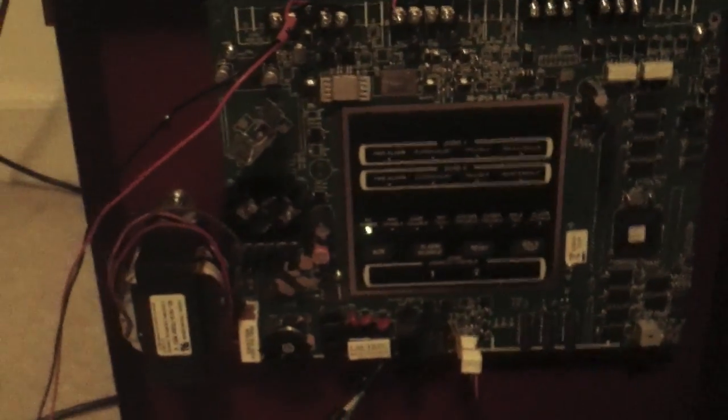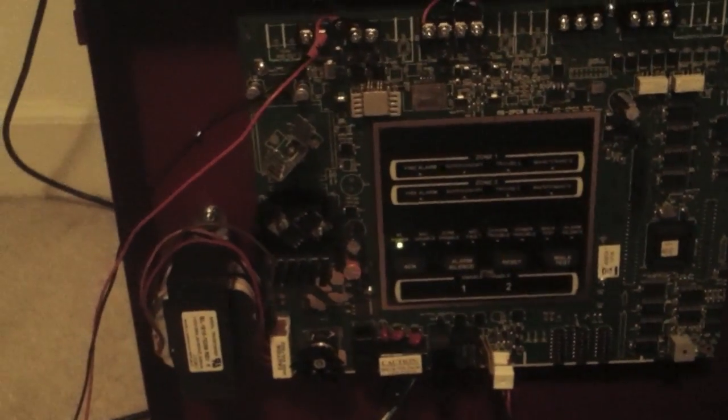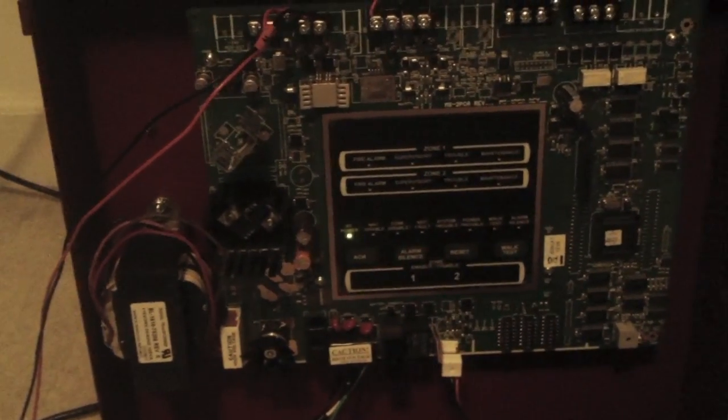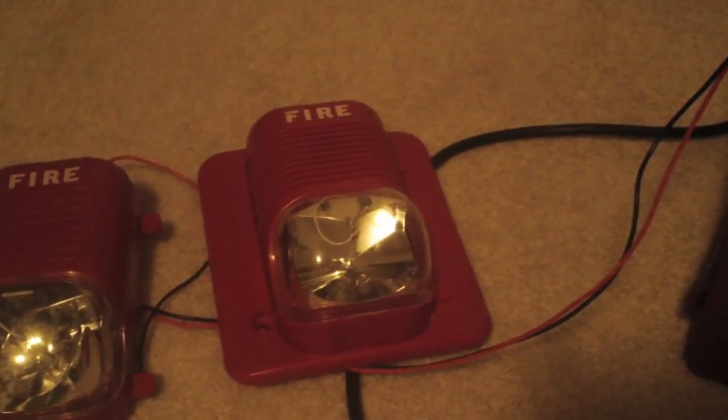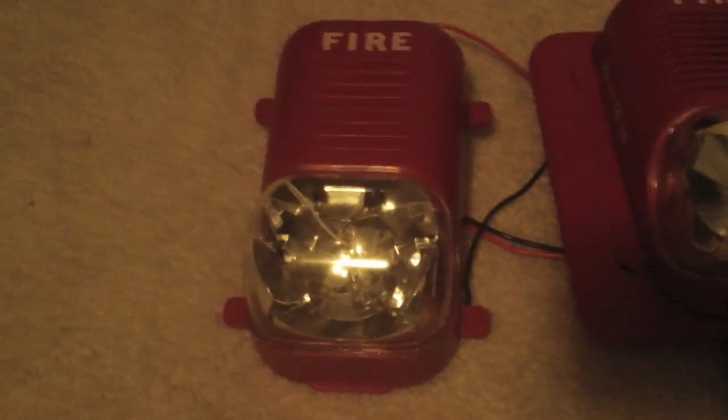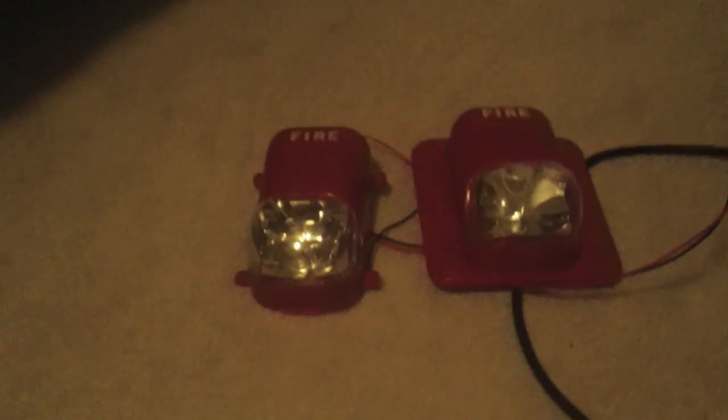What we're going to do today is demonstrate how out-of-sync system sensor protocols get, and then we're going to turn on the synchronization. I still have the Spectraler Classic, which I had for the last video — the 4Way Direct-to-5 video — and I also have a Spectraler Remote Strobe to demonstrate the synchronization. Let's go ahead and test it out really quickly, and you'll see how out-of-sync they get at first.